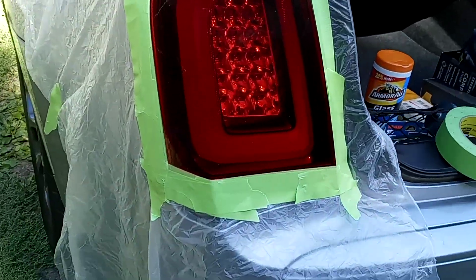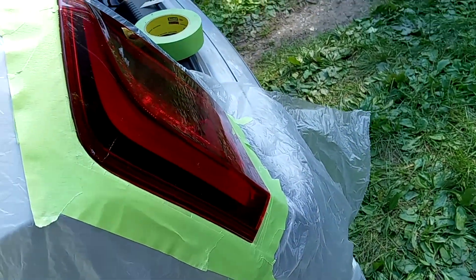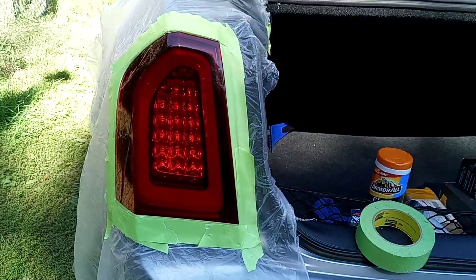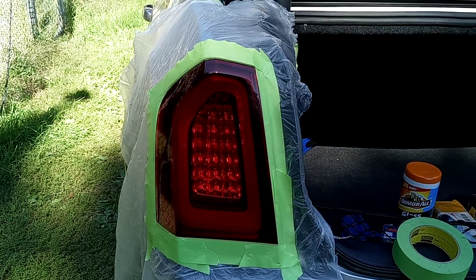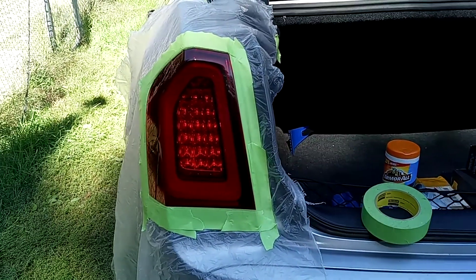It's all taped up. Not too bad. Don't mind the noise, it's just highway noise. We'll give her a couple of coats.